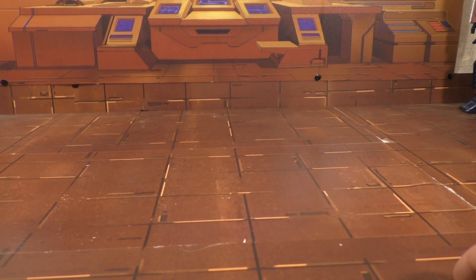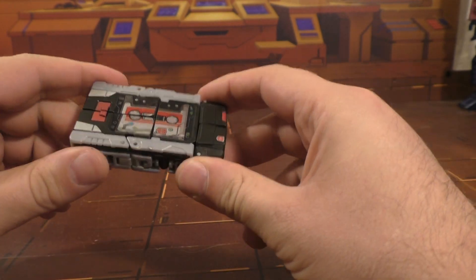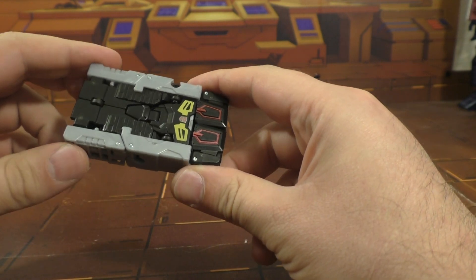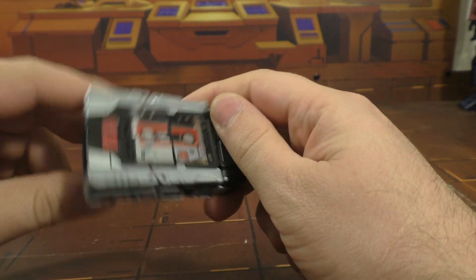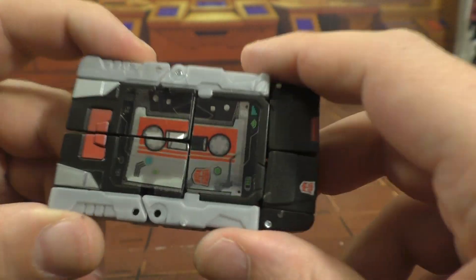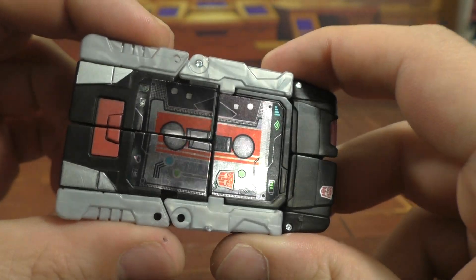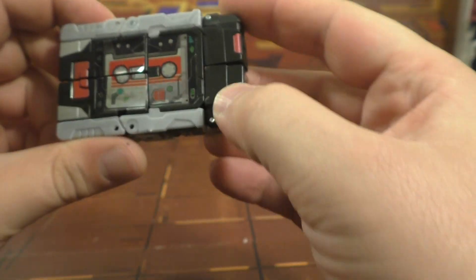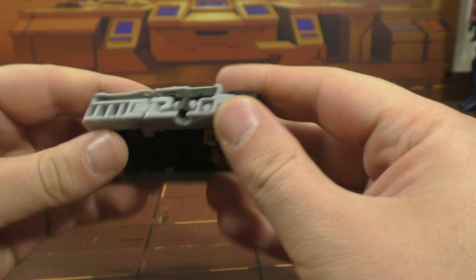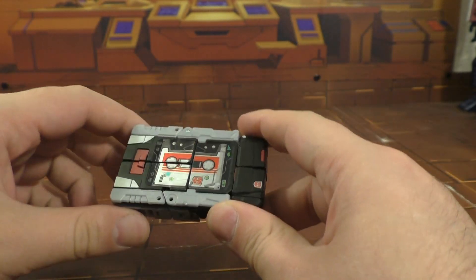Alright, so I am back and today we're going to take a look at the Transformers Titans Return Rewind figure. Here he is in his tape mode. You can see there are stickers here, horribly aligned and kind of peeling off, and the general look is just not looking so great.